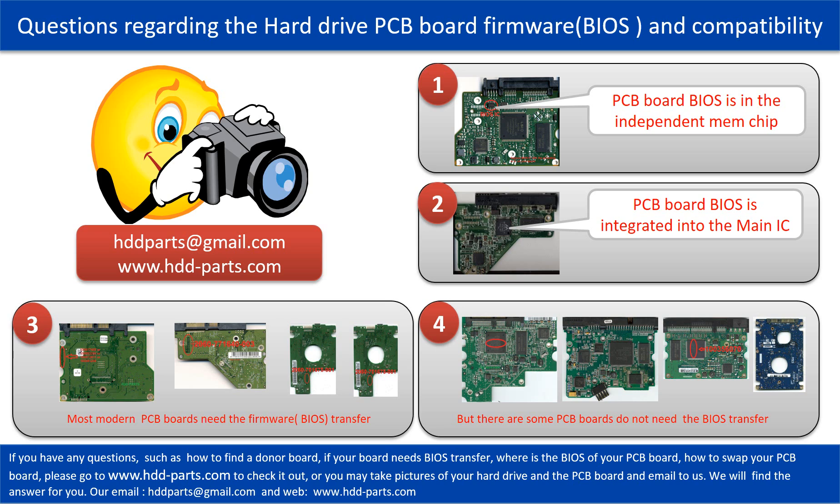If you have any questions — such as how to find a donor board, whether your board needs a BIOS transfer, where the BIOS of your PCB board is, or how to swap your PCB board — please go to www.hdd-parts.com to check it out. Or you may take pictures of your hard drive under the PCB board and email them to us, and we will give you the correct answer.